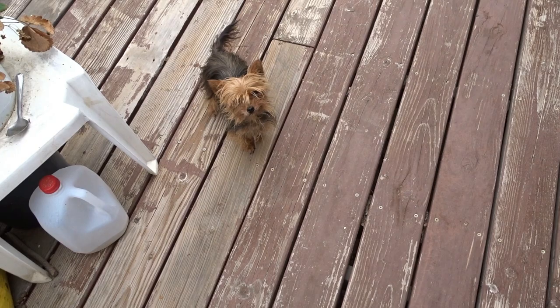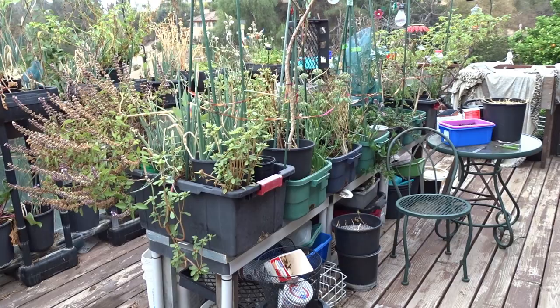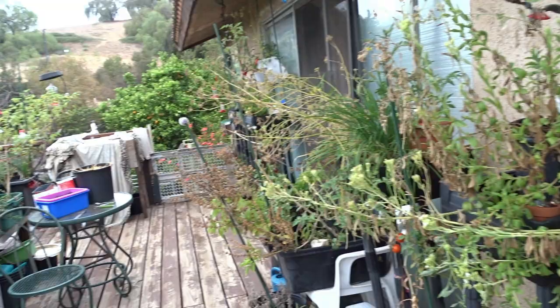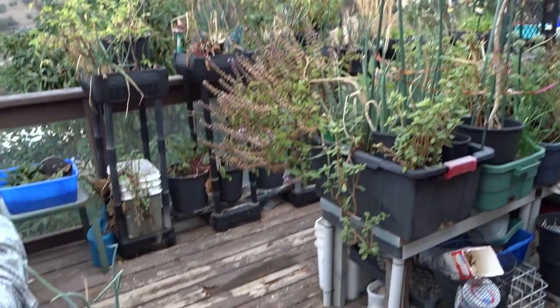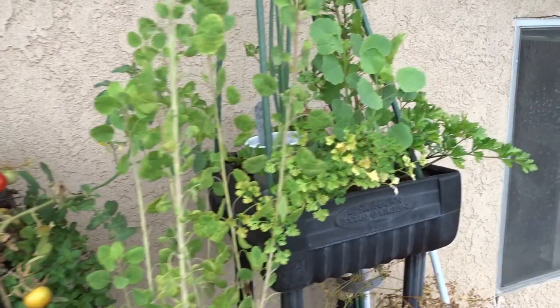I just stepped out here — barely got out the door and you're here already. Hi everybody, it's Robbie from Southern California. I haven't done my deck for a while, and the reason I haven't come out here to do a zip around the deck is because I haven't done anything. Everything you see is all last year's growth. So let's do a zip around the deck — I'll tell you what I'm doing today, what I'm not doing, and what I'm going to probably do in the next couple weeks.